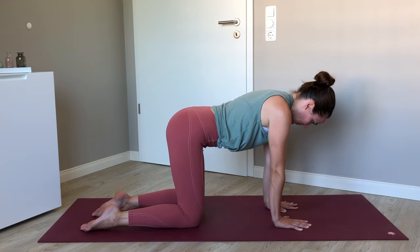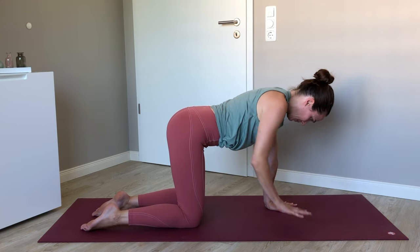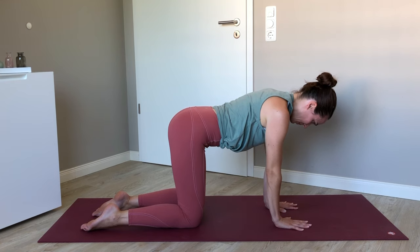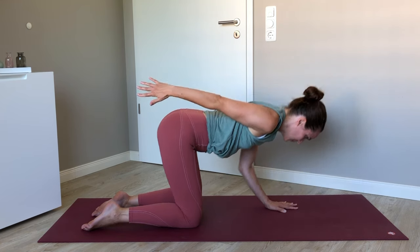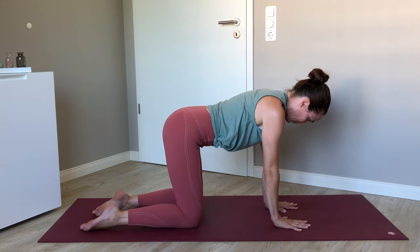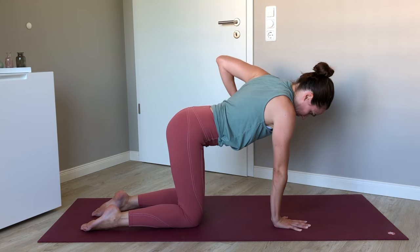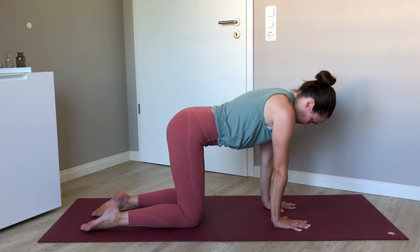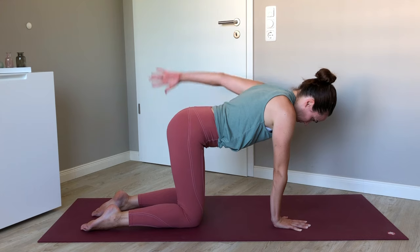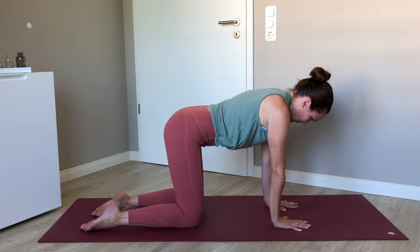One more time each side. Right elbow goes back two, three times, and then a fourth time — stretch that right arm far back behind you, bend the left elbow down, re-straighten, and set the right hand down. Left elbow goes up, two, one more time, and then last time extend that left arm back behind you as far as it'll go as you bend the right elbow. Come back to all fours.